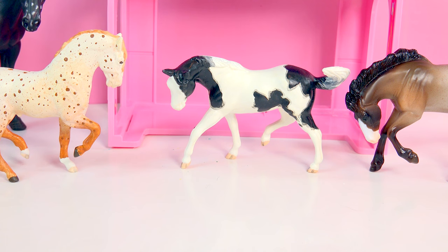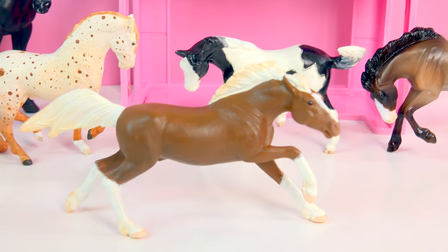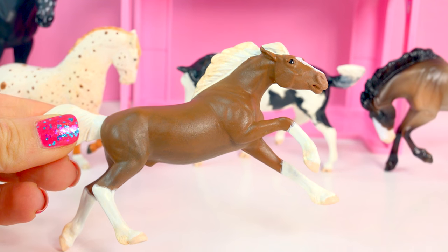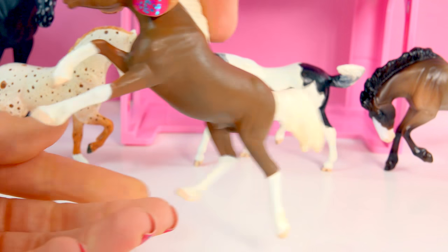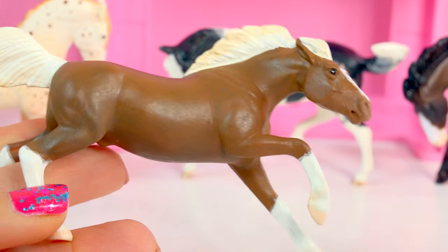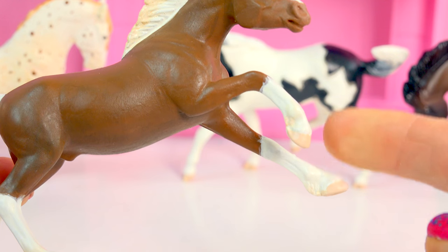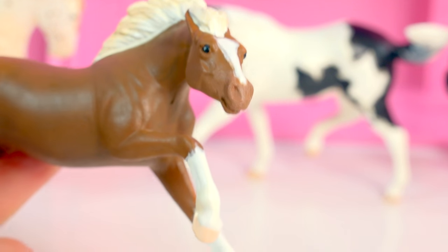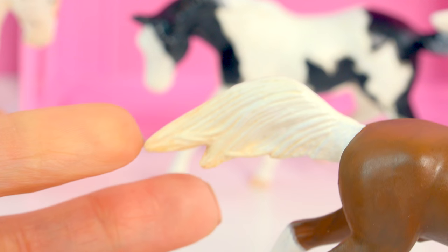Let's check him out. Oh yes! He looks absolutely amazing. I am so happy I stuck with this color. I wanted to paint him a bay coloring, but I think he looks super duper cool with this rich, rich brown. These really high stockings, his adorable little face with his little blaze — the highlighting on his mane turned out really nice, and on his tail too.